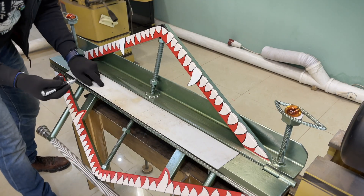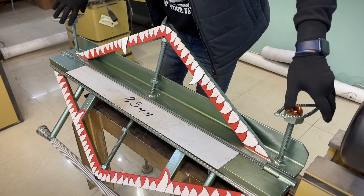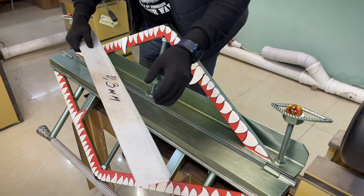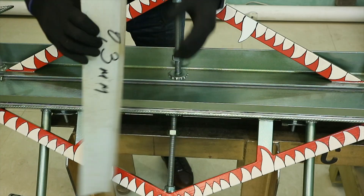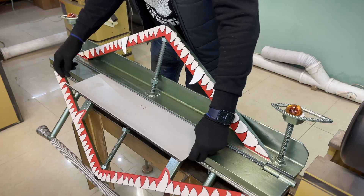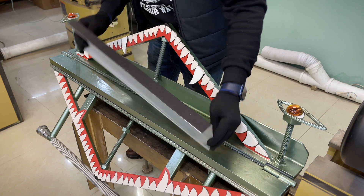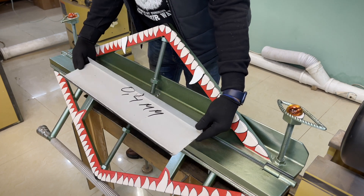Для начала мы возьмем лист железа 0,3 миллиметра. Зажимаем — получился достаточно ровный изгиб. Сейчас берем кусок крашеного — это у нас 0,4 миллиметра толщина. Смотрим. Ну, неплохо, ровно, отлично.